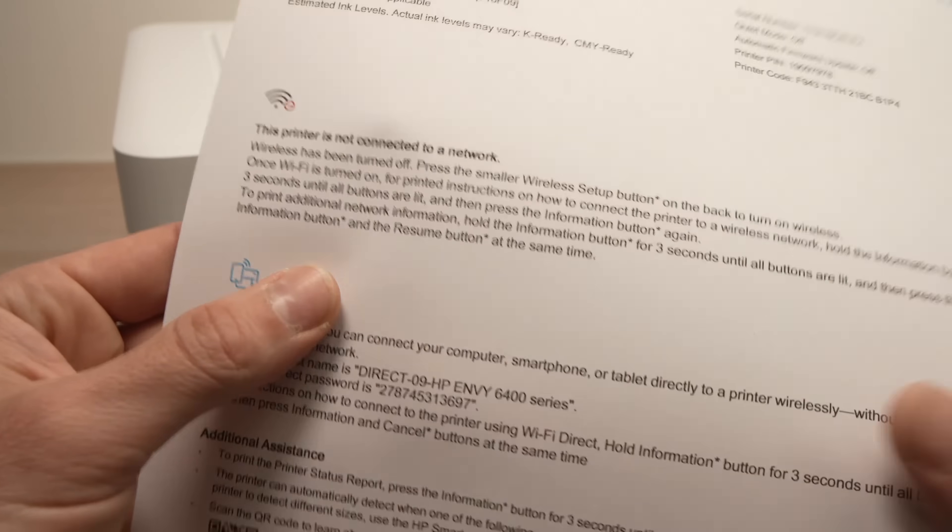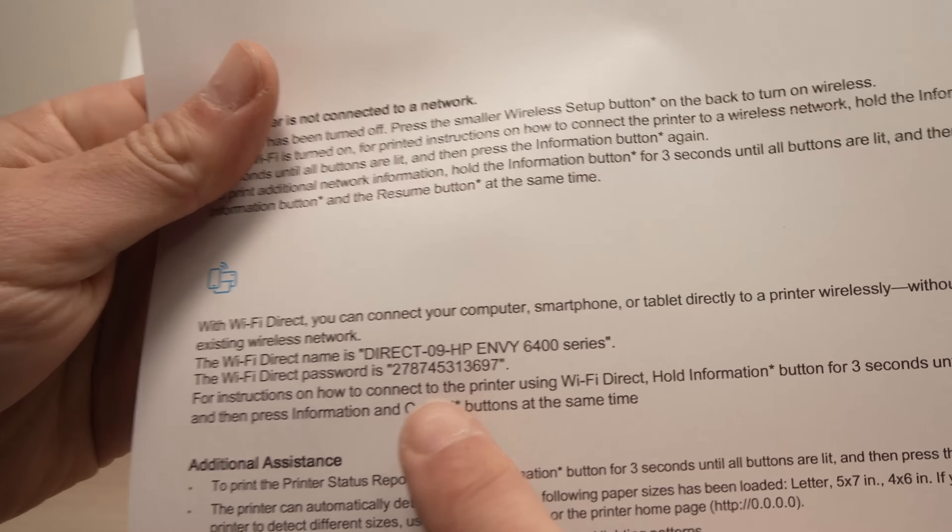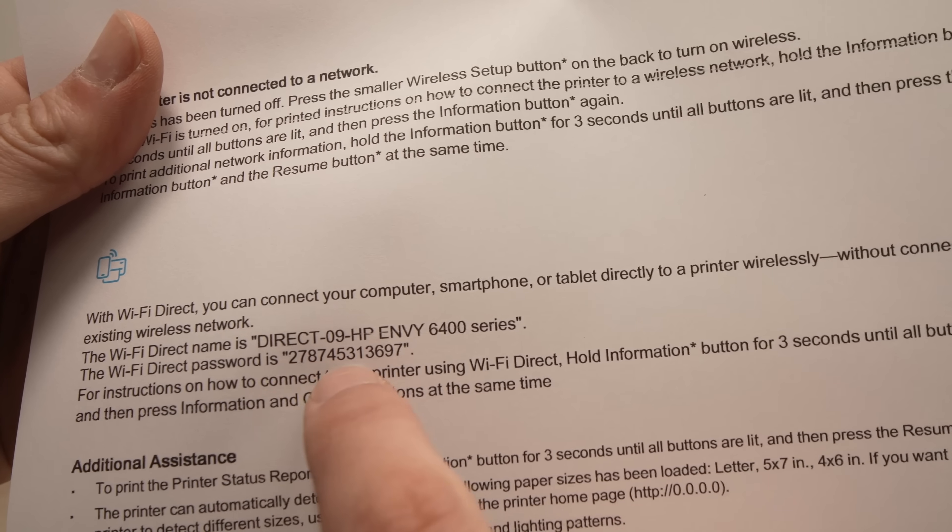This time, under this logo, you're going to see that Wi-Fi Direct is now on. You'll see the password as I told you before over here. This is very important.